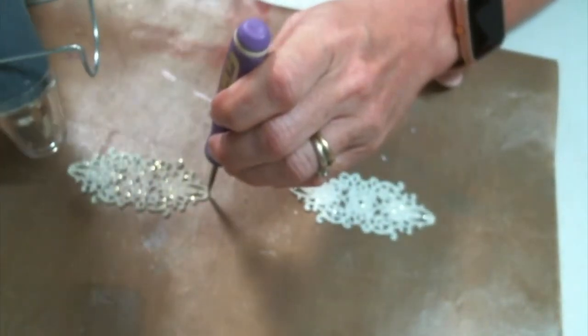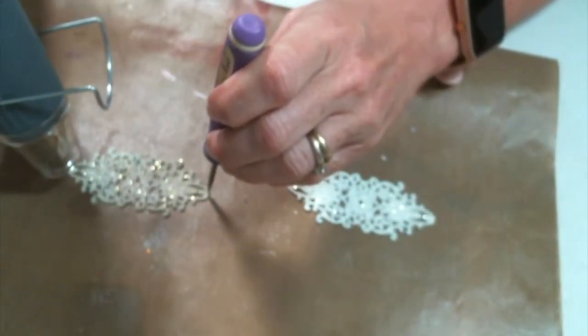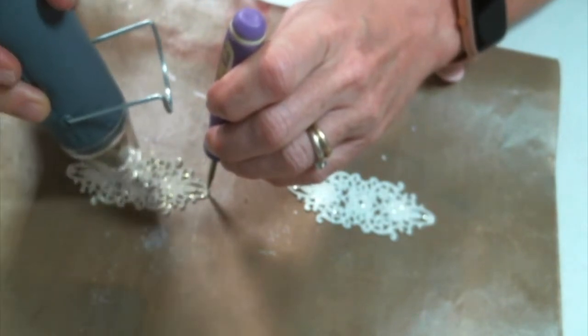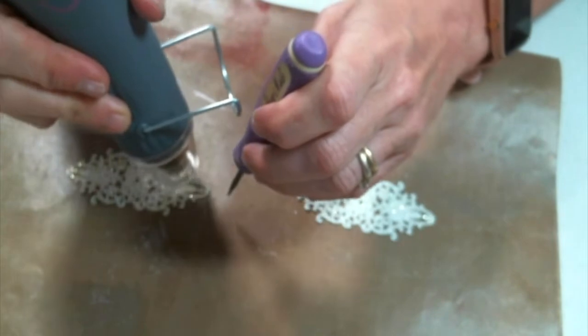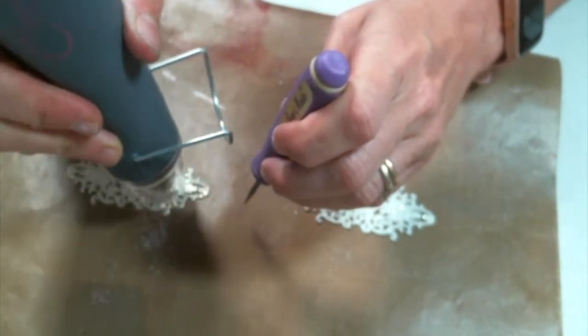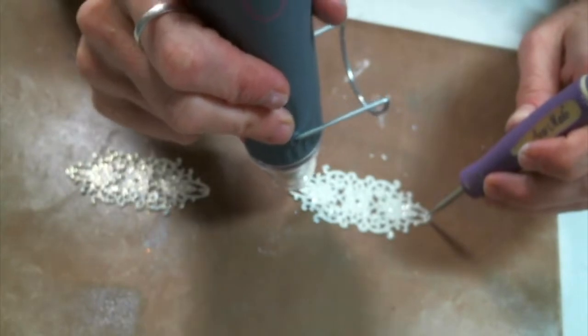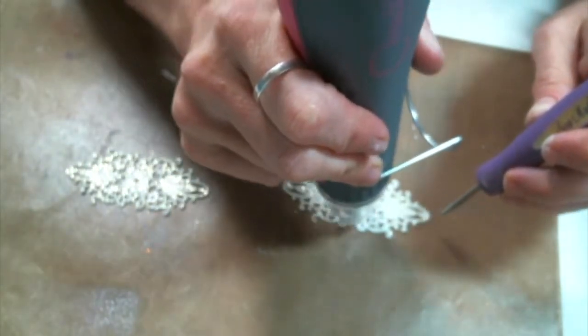Now I'm just going to use my heat tool and emboss the metal. When you emboss metal, metal gets very, very hot. So you do not want to pick it up or touch it until you have let it cool. Don't make that mistake. That's why I'm using my pokey tool so I don't burn my finger.